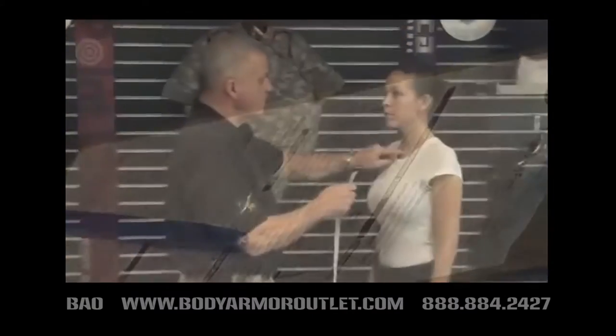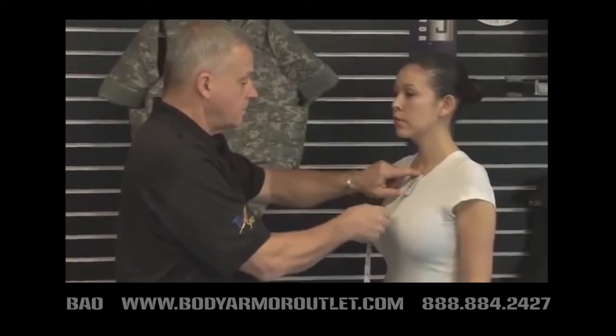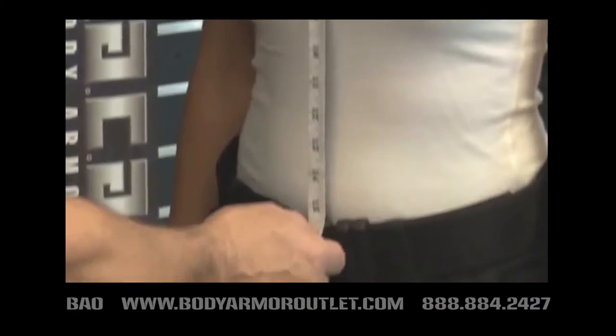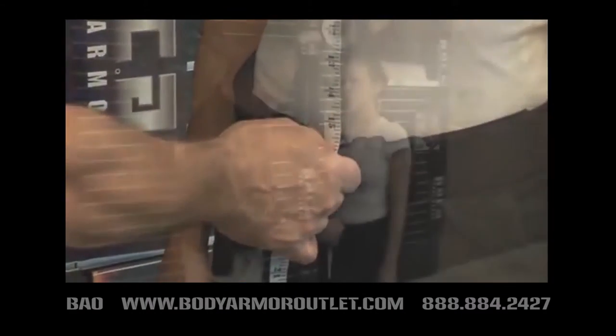For the front length measurement in the standing position, place the tape measure at the sternum notch. Continue down to the top of the duty belt. Record the front length measurement.